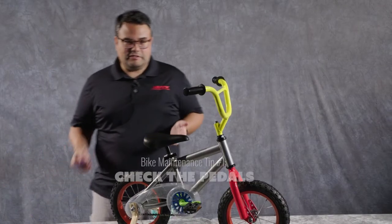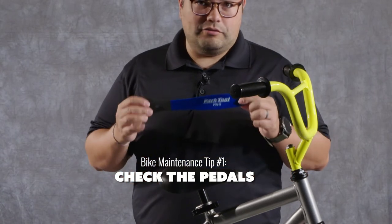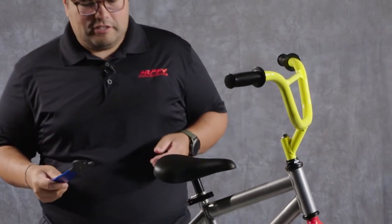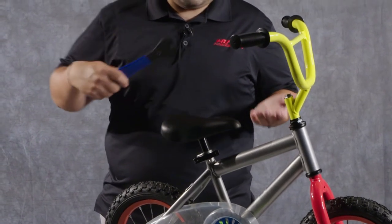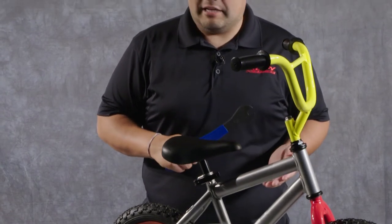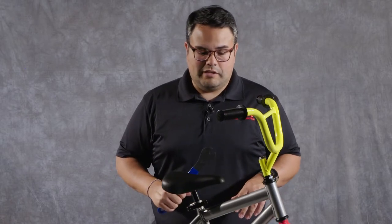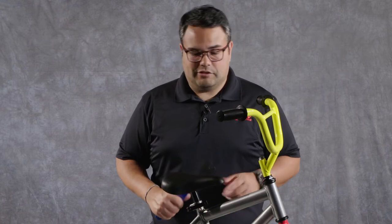First thing I'm going to do is check my pedals, and I have this Park Tool pedal wrench that they've sent over to us to demonstrate with. Pedal wrenches typically have a solid gripping area so that you can get a little bit more leverage in there. Pedals are one of the most common things that are put on incorrectly or loosen up over time, and people don't check them, and that can lead to accidents and injury.